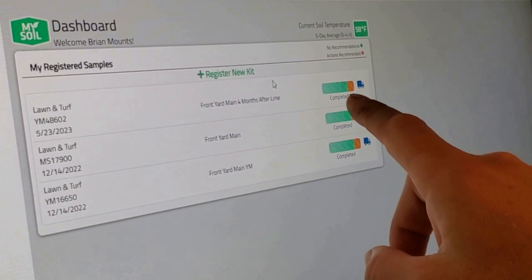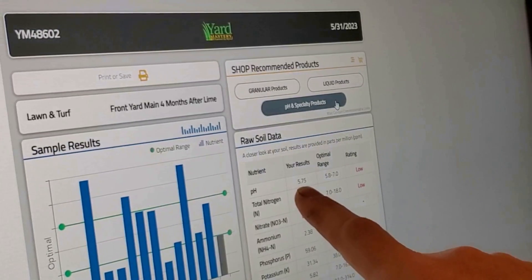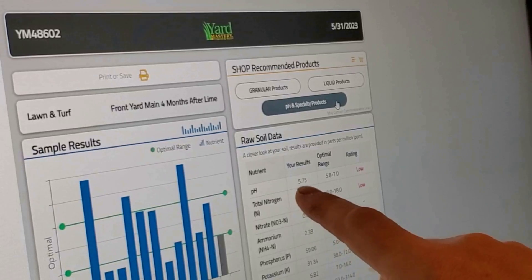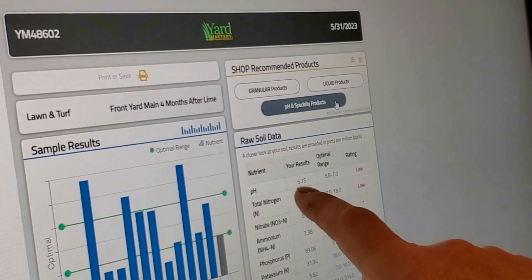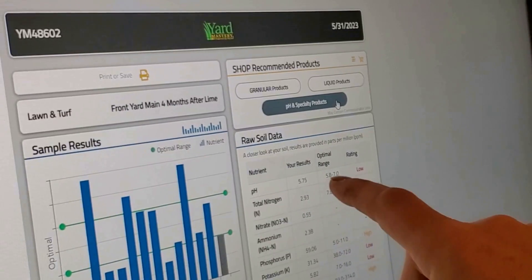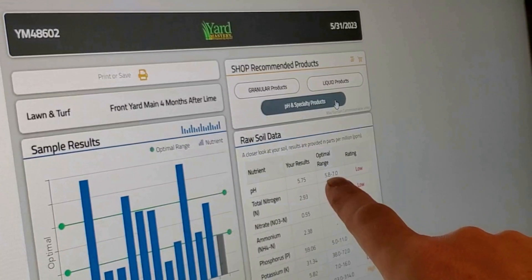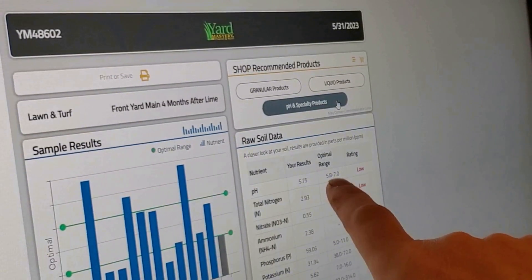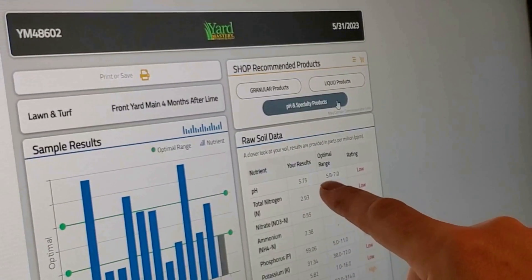My most recent result shows my pH came up to 5.75. So considering the first reading was 5.5, after 24 pounds of lime per thousand square feet, my pH is now up to 5.75. I'm still low — this 5.8 reading is not optimal. I don't want it to be anywhere below 6.0, so I'm going to continue applying lime until I get this up into the sixes.